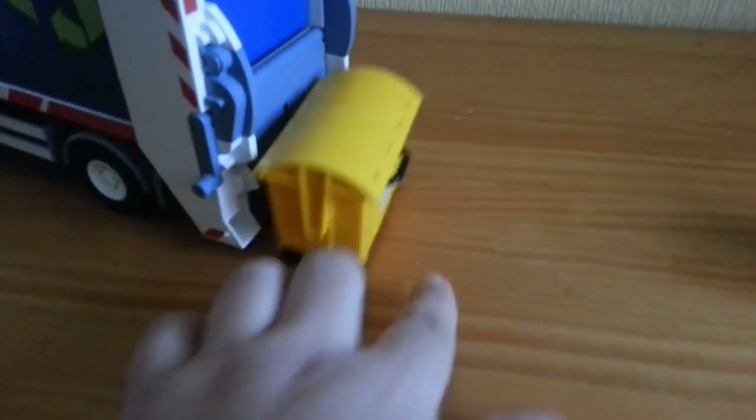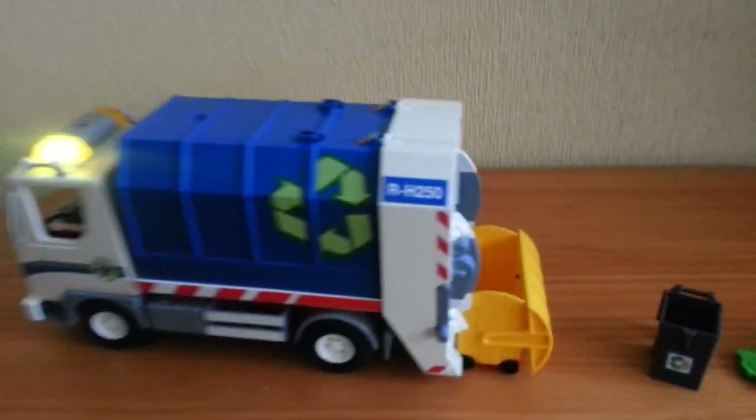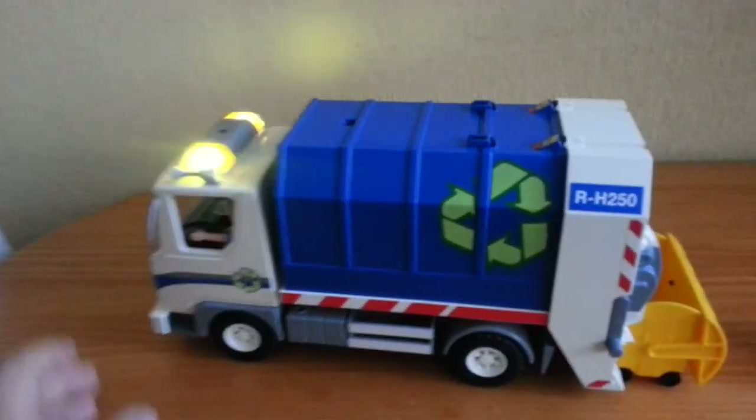It's not easy doing this with a camera in hand. I'll try and clip this one up — this one's a bit tight to fit in there. Let's open the bin first. Okay, there it goes — pretty cool.